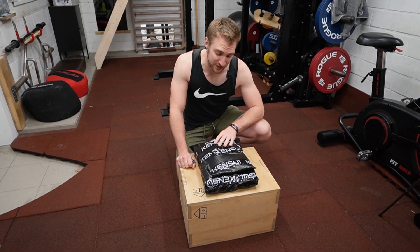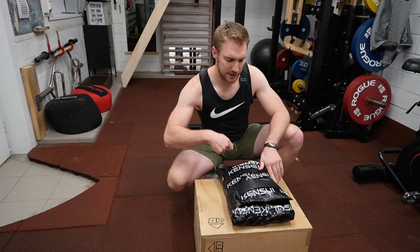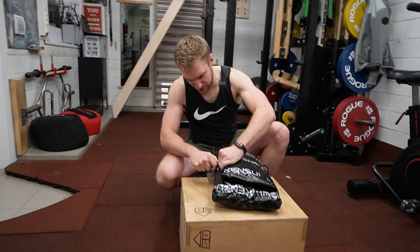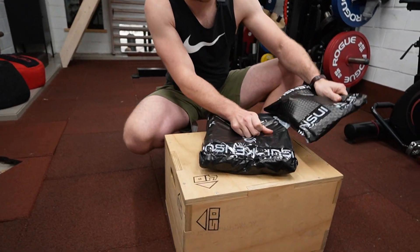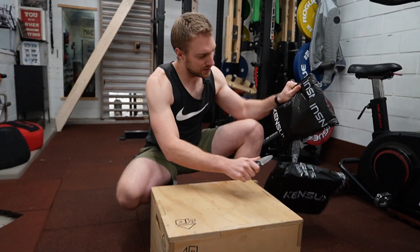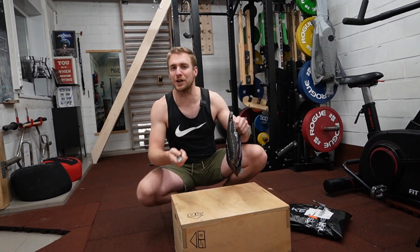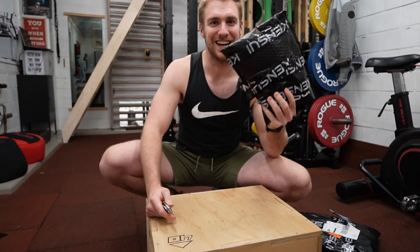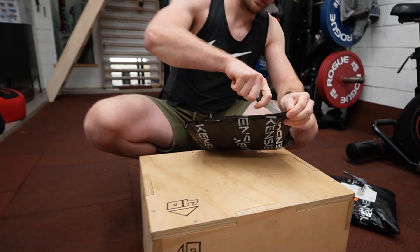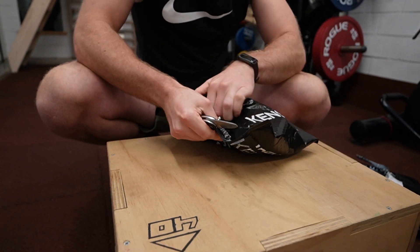I also got carried away and bought a few other things, so let's unbox that. It comes in a nice package — basically two packages because I ordered a bunch. This is very well packaged.